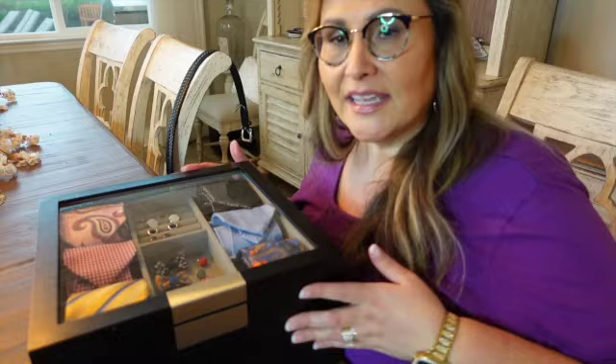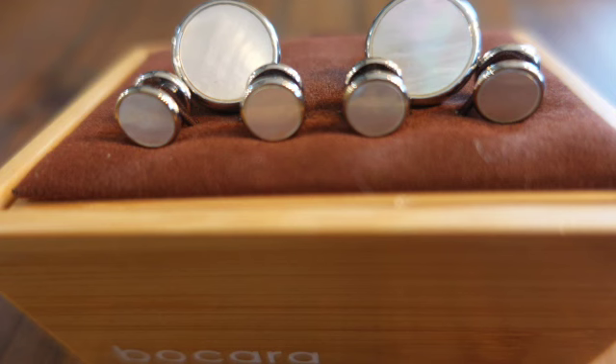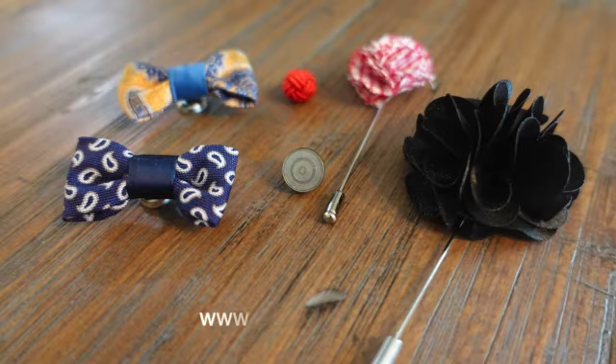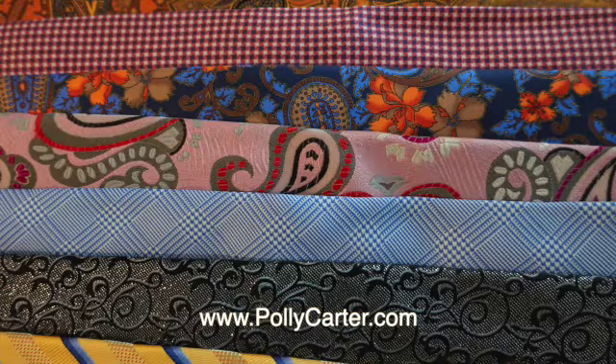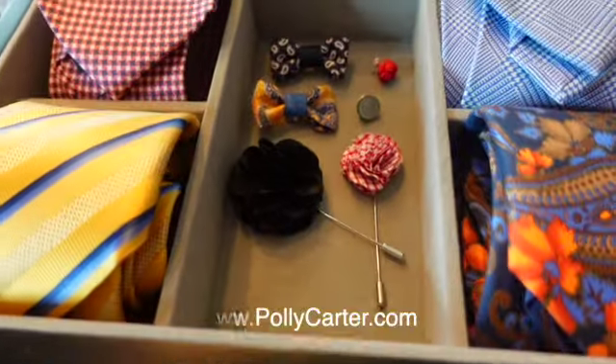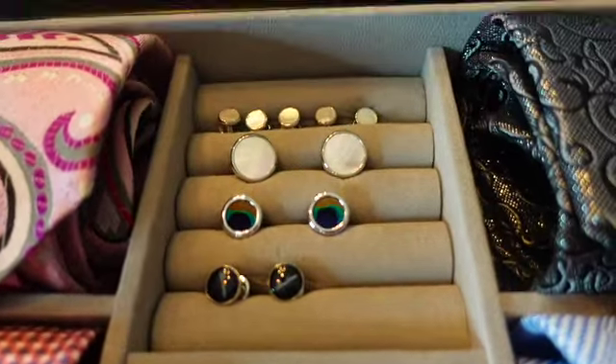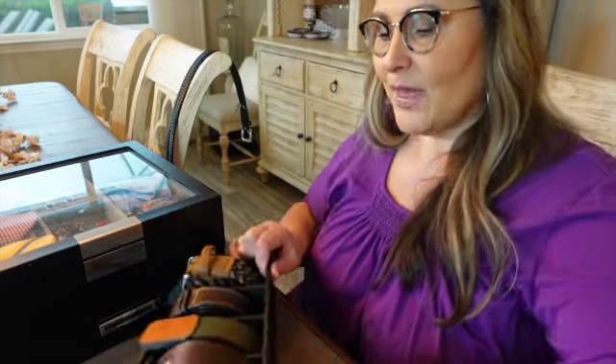His tie valet — all of his beautiful silk ties, his cufflinks, button covers, and his lapel pins in the center. In the bottom he has some room for growth in the back, but I did put a pair of suspenders and more ties in the front.